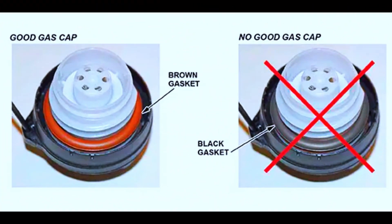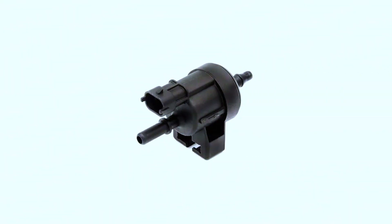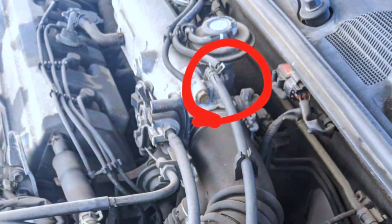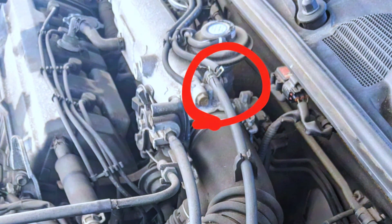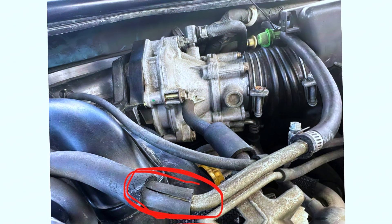The most common cause is a loose or faulty gas cap. The gas cap creates a seal to prevent vapors from escaping, and a loose or damaged cap can throw the code. A faulty purge valve can also malfunction and get stuck open or closed. Additionally, wiring or vacuum line issues — electrical problems with the purge valve wiring or leaks in the vacuum lines — can also cause the code.